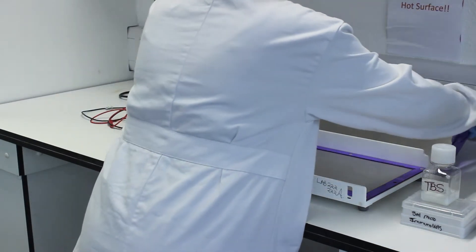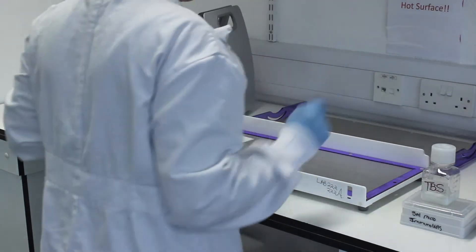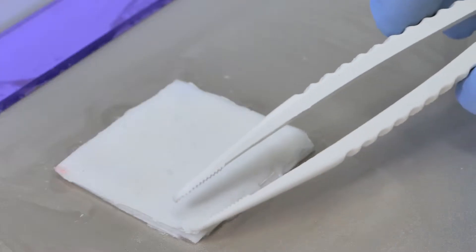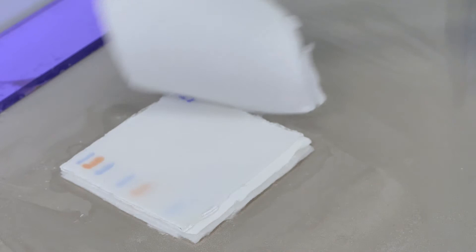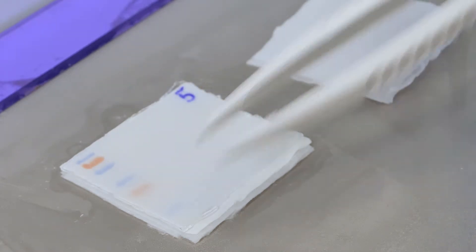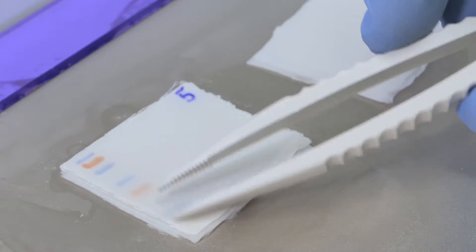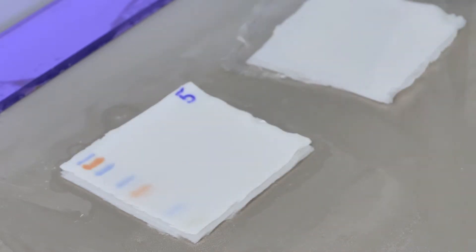After the one-hour electro transfer has been completed, the transfer sandwich must be disassembled and the nitrocellulose membrane removed. At this point you should be able to see that the bands from the protein marker have transferred from the gel to the membrane.